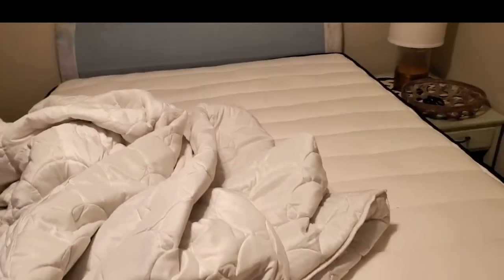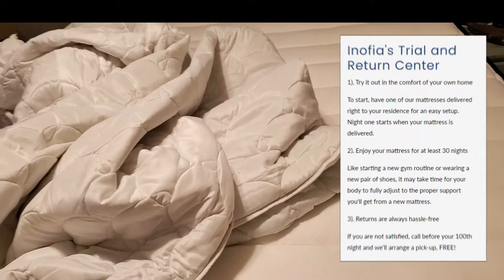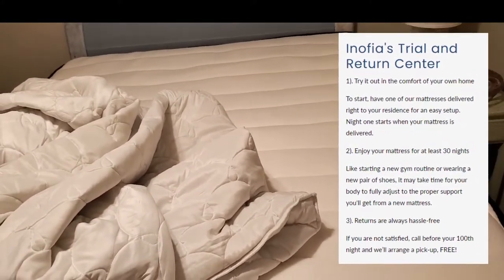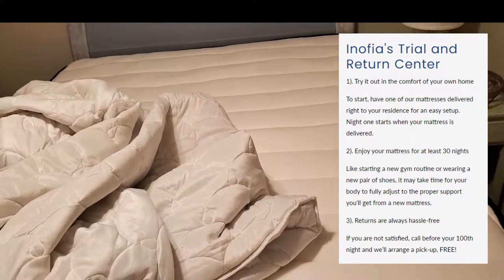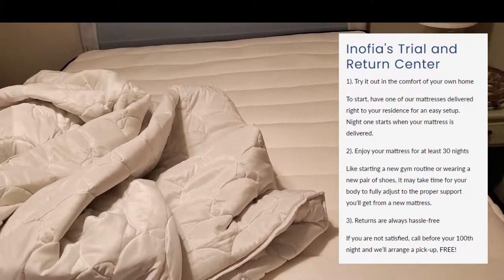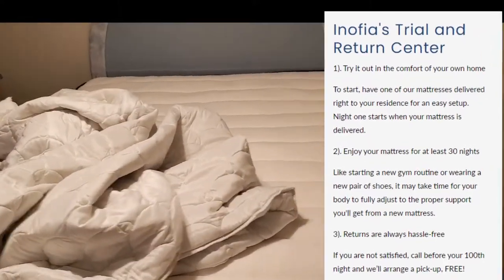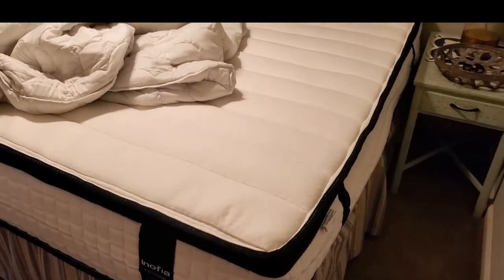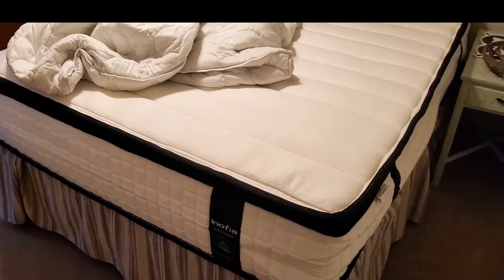For a mattress this reasonably priced, I have to say we're extremely happy with it. It does come with a 100-night trial period and a two-year guarantee. I'm going to make my bed up and I'm also going to write an article about it with a little more detail, so definitely head over to sassytownhouseliving.com — you can check out the article there and I'll have links to where you can check this mattress out as well.